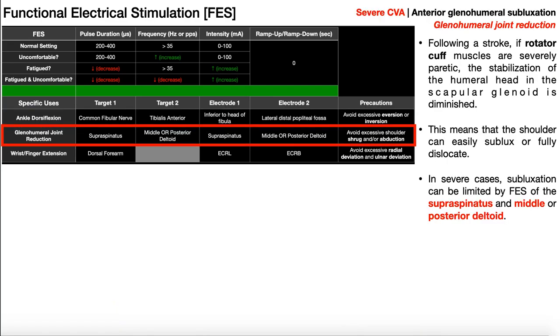The second application of FES is what we see often in severe strokes: risk for anterior glenohumeral subluxation. That means the humeral head can come out of the glenoid fossa, tending to move more anteriorly. Following a stroke, the rotator cuff muscles on the affected side become severely paretic. The rotator cuff muscles hold the humeral head packed into the glenoid fossa, and if those muscles become weak, they can no longer stabilize the glenohumeral joint. The goal of FES here is to stabilize the shoulder joint and prevent subluxation or dislocation.